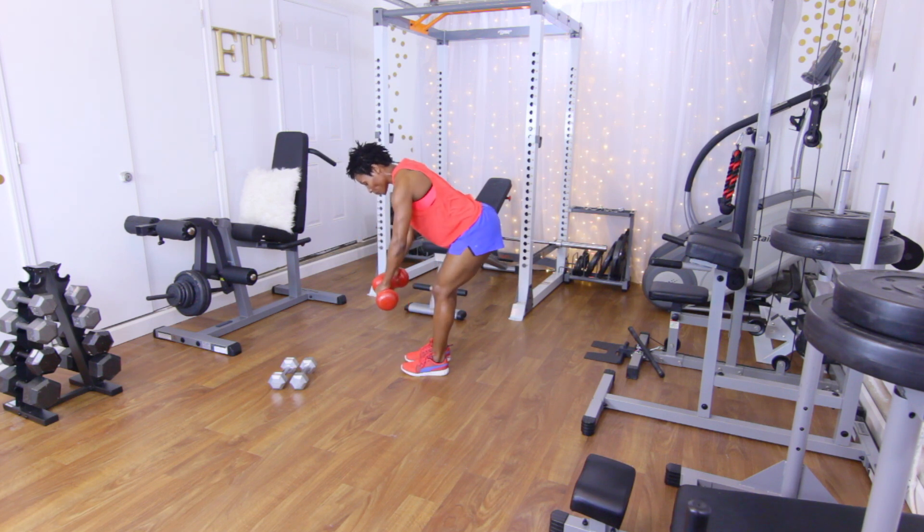Rear delt raises — 15 reps: one, two, three, four, five, six, seven, eight, nine, ten. Five more: five, four, three, two, and one. Good.